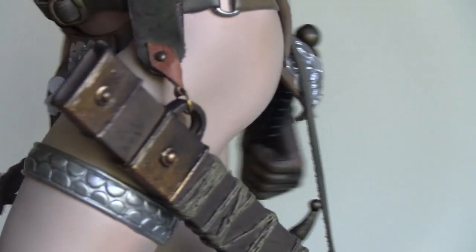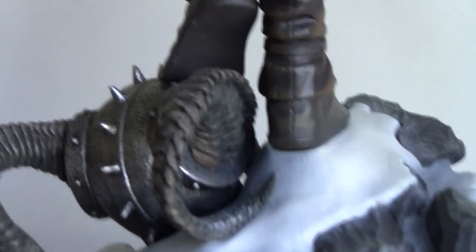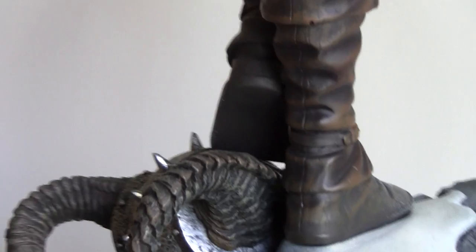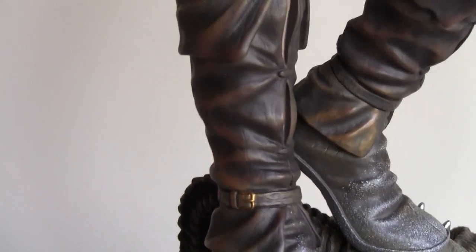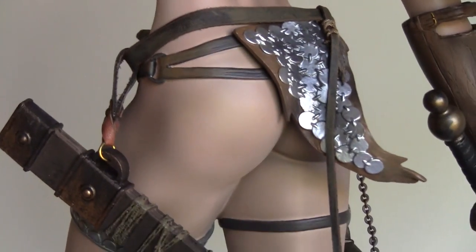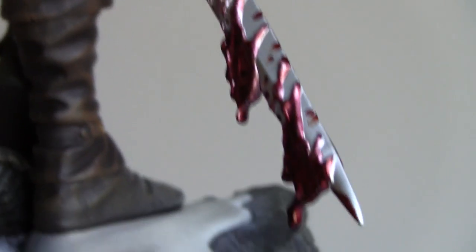Moving on — I love the boots on this thing. This is one of the few times Sideshow did not go with high heels, which is kind of ridiculous — all of their statues have some form of high heels. With Red Sonja they couldn't really get away with it, and these flat boots are a little bit more realistic. You can see the scabbard, chainmail, real leather, and metal chains — the blood stain is nicely done.